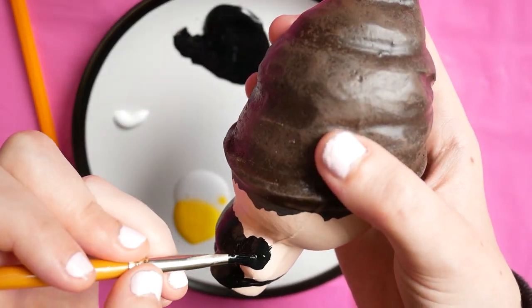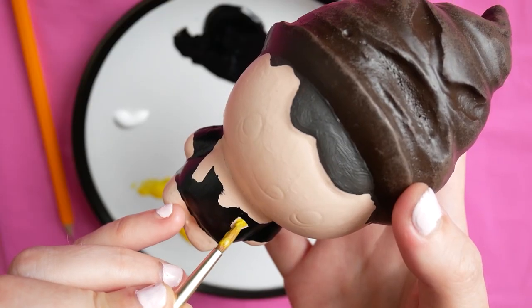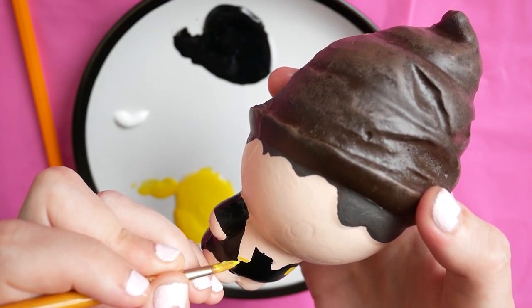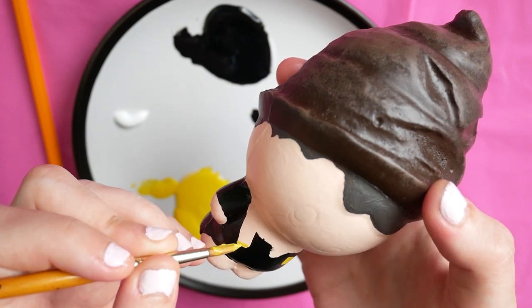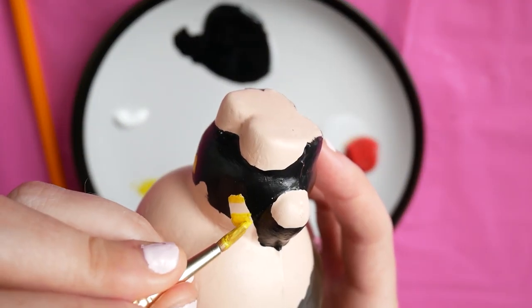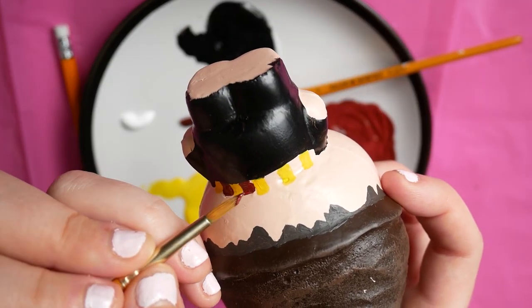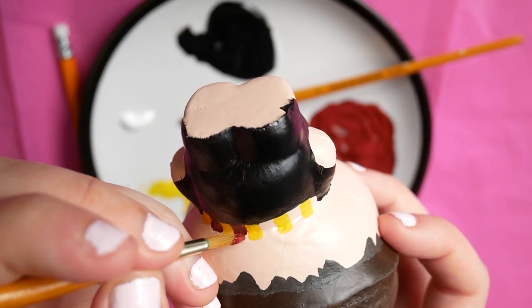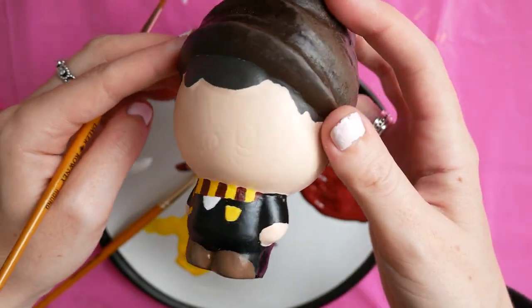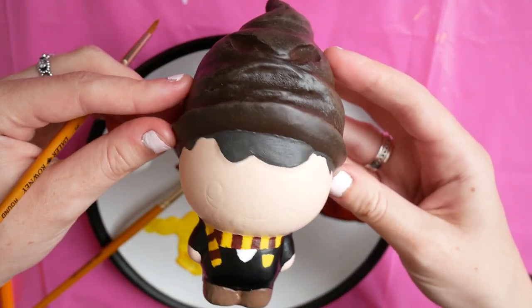I had to let the black mixture dry so it didn't spill into the rest of the paint and make it messy. Once that was done, I started to paint the little emblem on the front and began Harry's signature Gryffindor scarf. I made a golden yellow for the Gryffindor colours, then mixed some black in with red to make the burgundy colour for the scarf. I also drew some little boots in brown and did his little white t-shirt underneath.